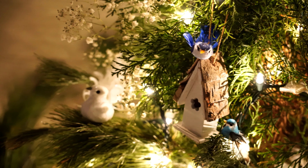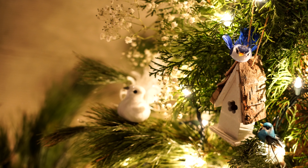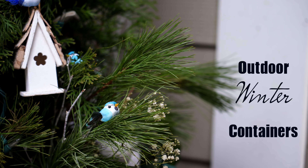Today's video: simple outdoor winter containers, good through spring. Stay till the end to see how really beautiful it is at night. I'm Joanna, welcome to Container Joy.